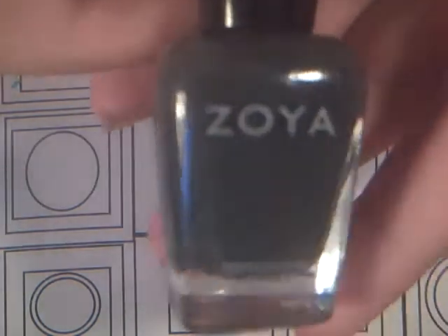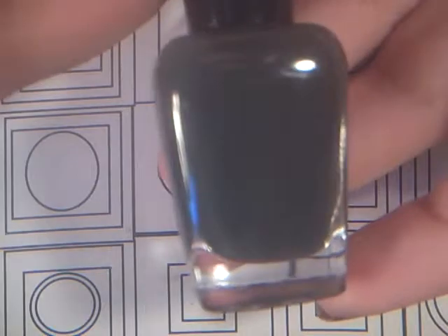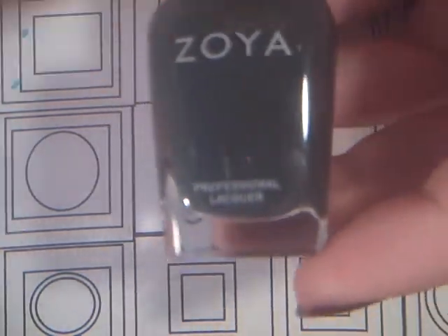Then one last Zoya — I have Newt, also from the Designer collection. It's more green than gray this time, because it's basically like Natty but darker.